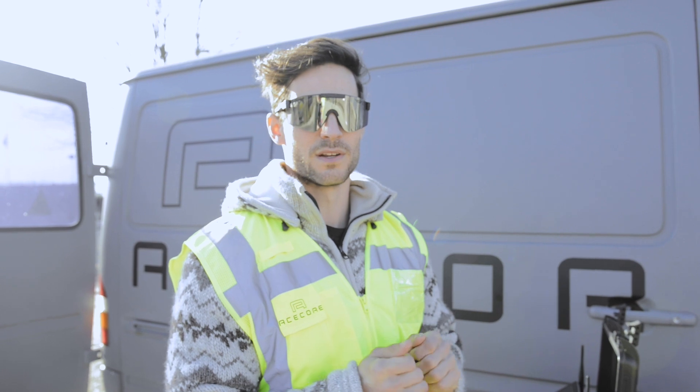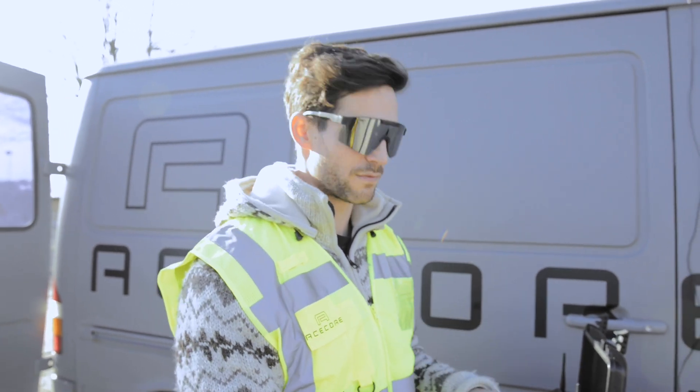If you need to adjust a certain parameter when you are up in the air, you don't need to land. We can just adjust it from the ground.